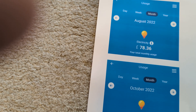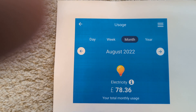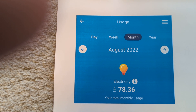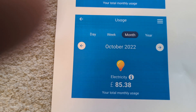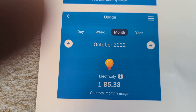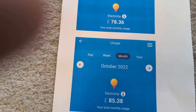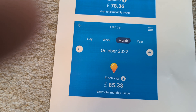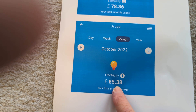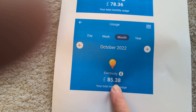Now the last thing I want to show you is how much does this all cost. This is a direct printout from our British Gas electricity app. In August, which was stinking hot, we used nearly £78 worth of electricity. And for October that was £85.38. So having extra lighting because it's darker, plus having the Toshiba on, that cost about £8 extra. Bear in mind we get a government grant now for £66, so our energy bill for October was actually £19.